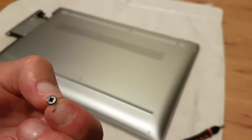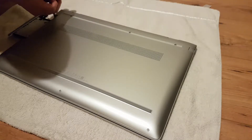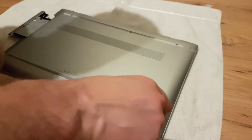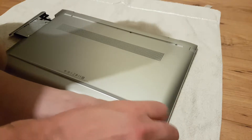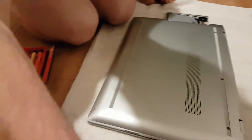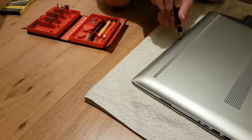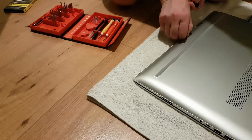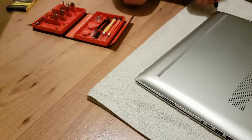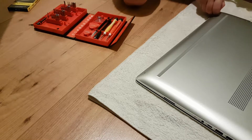The screws removed — you can see they are just Phillips screwdriver screws. I'm now taking one small Phillips screw out of the casing near the CD drive. The screws I'm taking out now are T5 Torx heads — that's probably the best way to describe them. There are four of these: three along the bottom and one just below the CD tray.